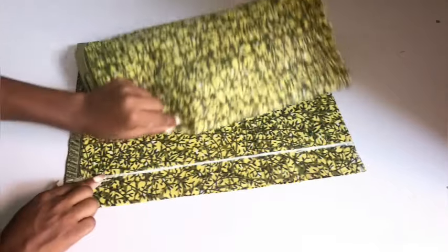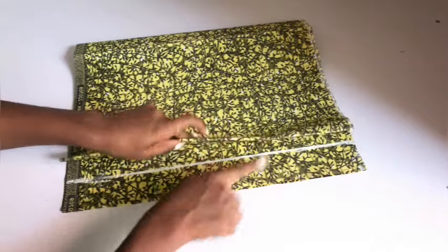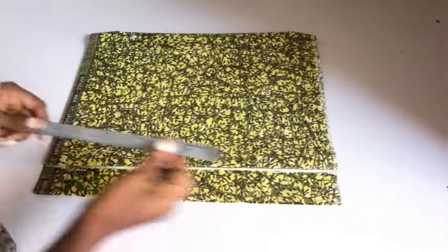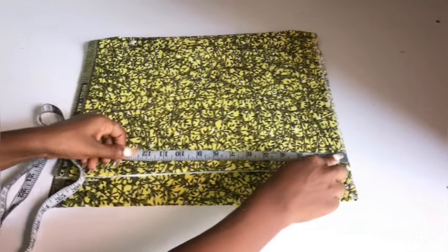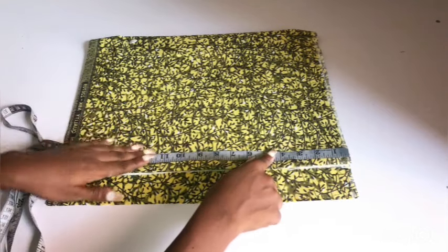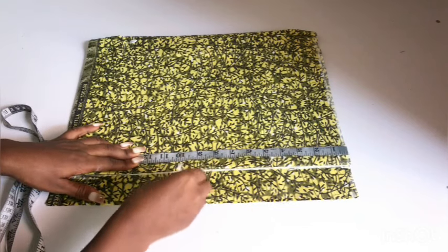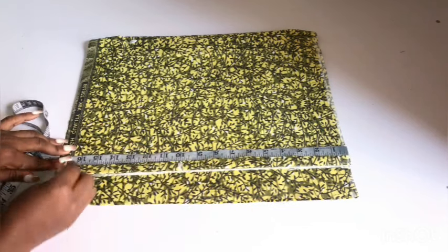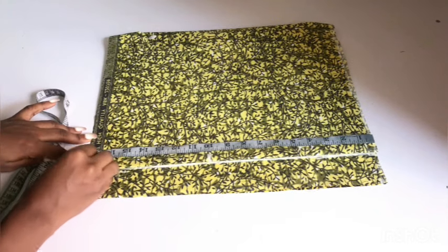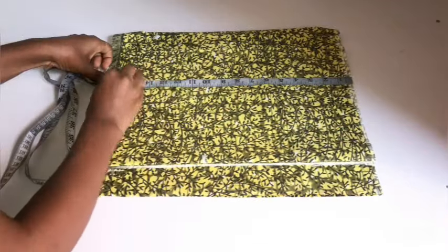I'll fold my fabric over in such a way that it's not going to cover these two inches that will serve as my zipper allowance. The one that I fold over is going to be my front, while the one that has the two inches is going to be the back. The next thing I'll do is to mark my points. The distance from my shoulder to my bust points is 10 inches. The distance from my shoulder to my waist points, which is my half length, is 16 inches. I'll go ahead and add one more inch for joining allowance.